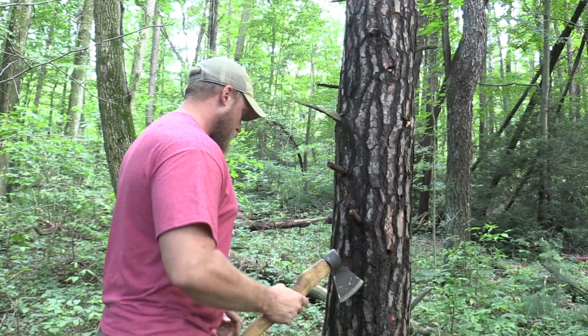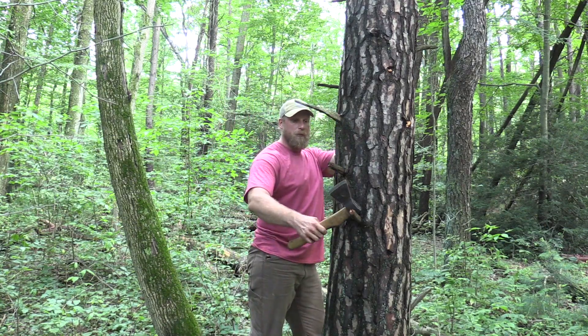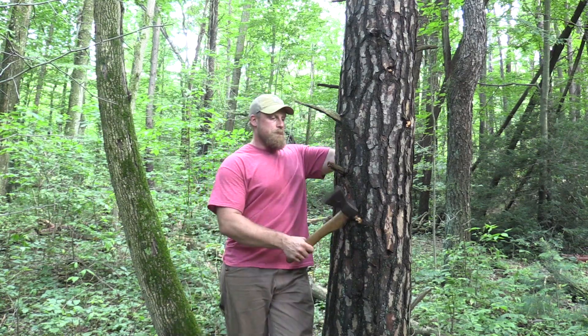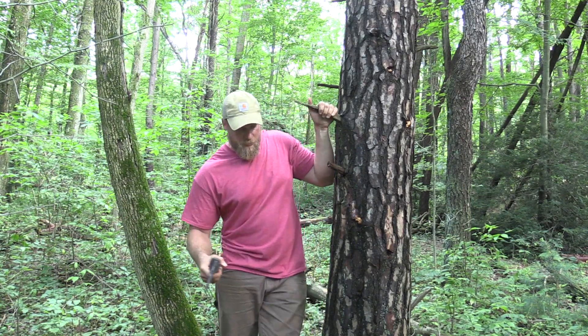It bounces right back and hits them right in the face. We just took a razor sharp axe and smashed it right into our face. So if you're going to do that and that is your preferred choice, stand away. I'm using the tree here as a buffer, I'm aiming and I'm whacking it off that way. If that did bounce back, it's coming back out of the way. So it's a weird angle to hit at, but it's going to keep me safe.